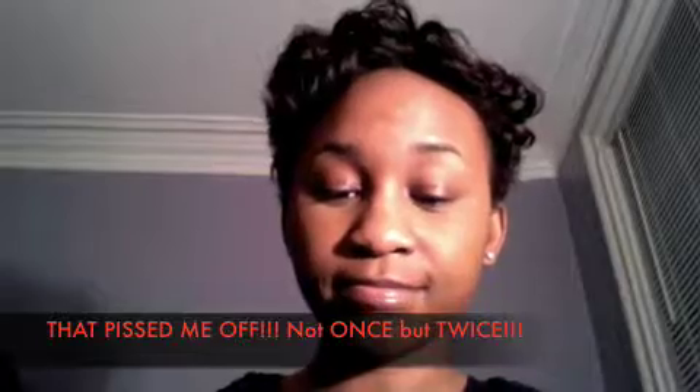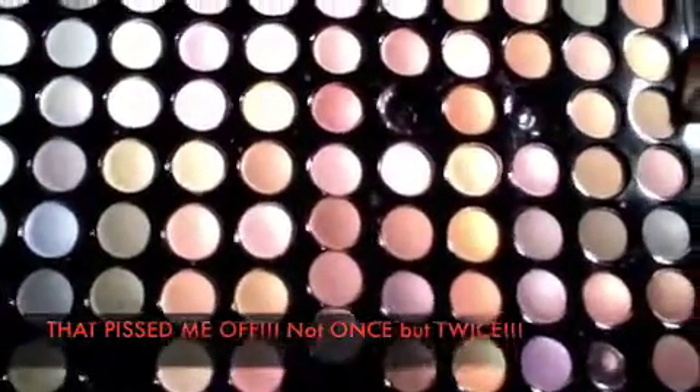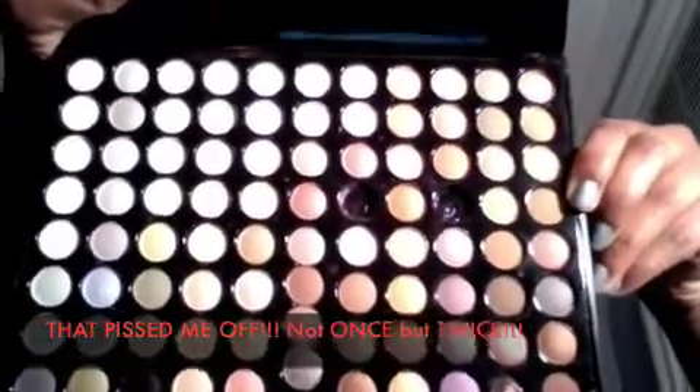A few of the eyeshadows just fell out — three of them — so I will definitely be contacting this company about it. I paid $21 for this and the shipping and handling was $7.95. This one is not made as well as the 120 palette. It seems like they just tried to squeeze a bunch onto this little plastic thing. I can't even hold it up because I'm scared something else is going to fall out.